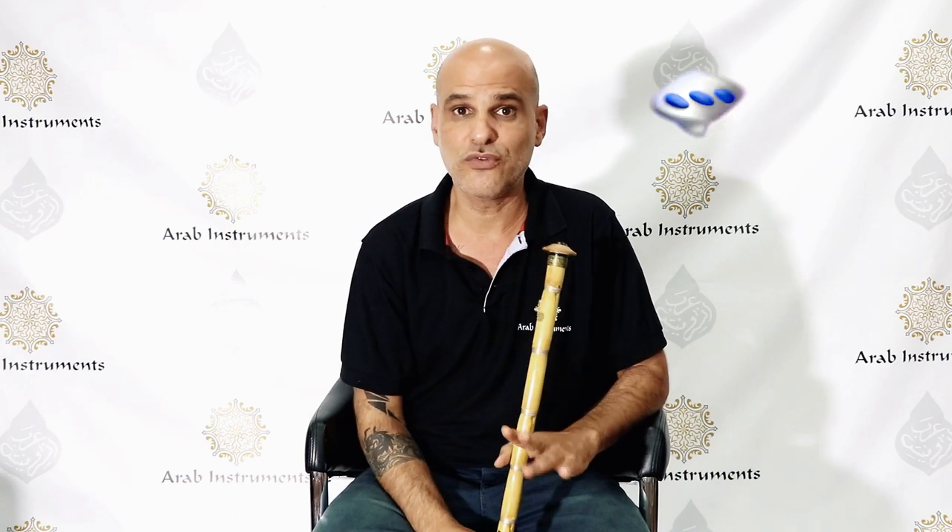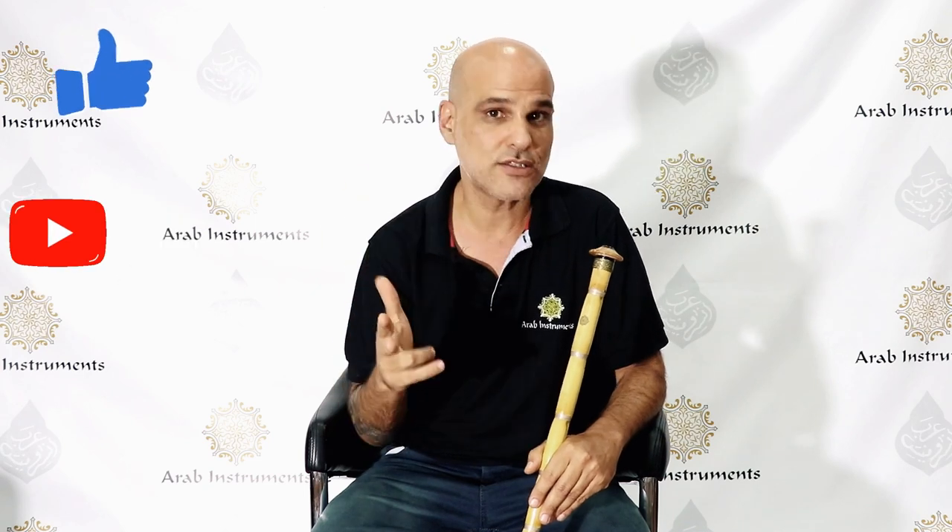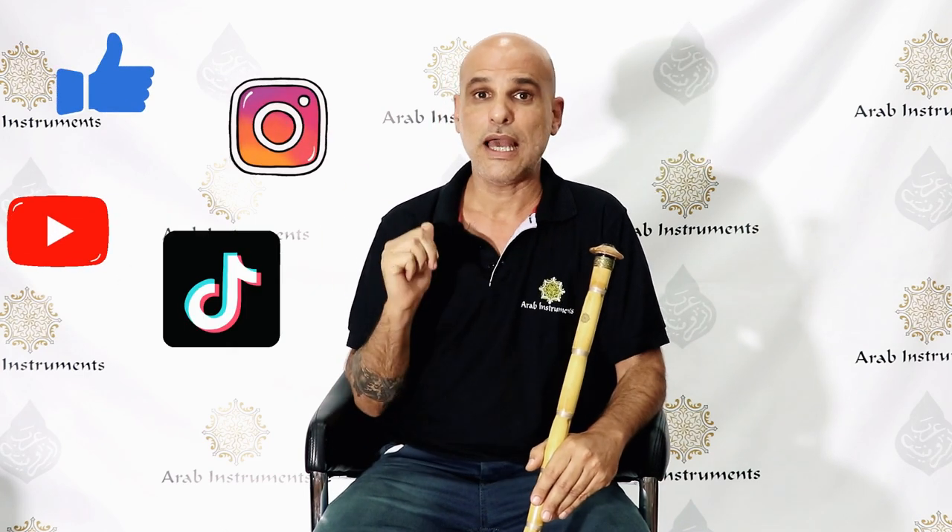Hey guys, welcome to Arab Instruments. My name is Niri. Listen guys, I read all of your comments on YouTube and Facebook and Instagram and TikTok. And we understood that many of our friends are giving up on Ney on the first stage of sound making.